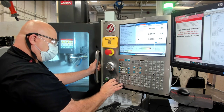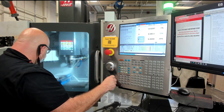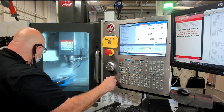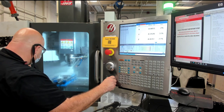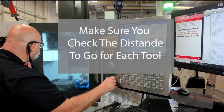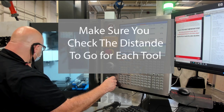When we're looking at that line of code in the machine tool, it'll be the line highlighted in the controller and it'll say something like Z followed by a number — usually something like .1. What that means is the tool is going to the position Z equals .1, measured from the work coordinate system, which for this program is set on the top of the stock material. So if you see that it's going to Z .1, and it's about 1.1 inches above the part, then it's okay to go. We want to check the distance to go for each tool as it approaches the workpiece for the first time.